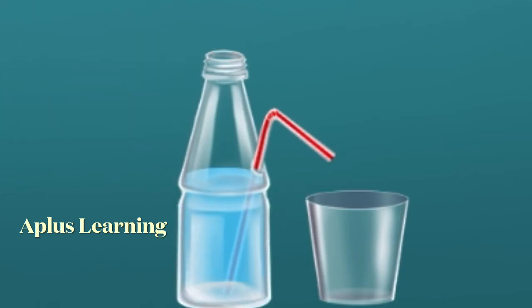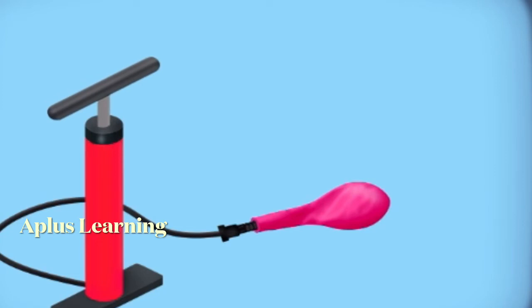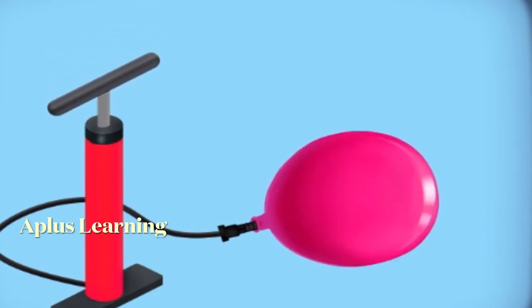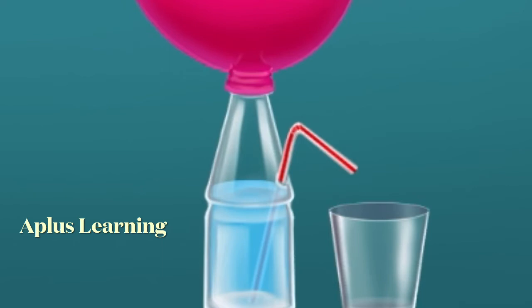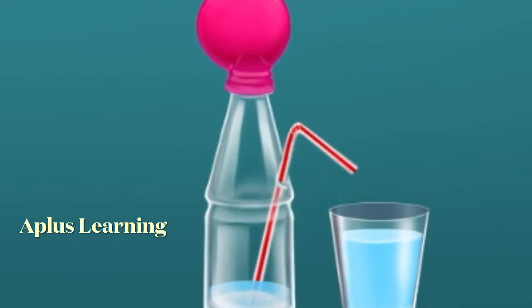Now blow up a balloon and hold it. The air in the balloon pushes the water out, creating your own water pump.